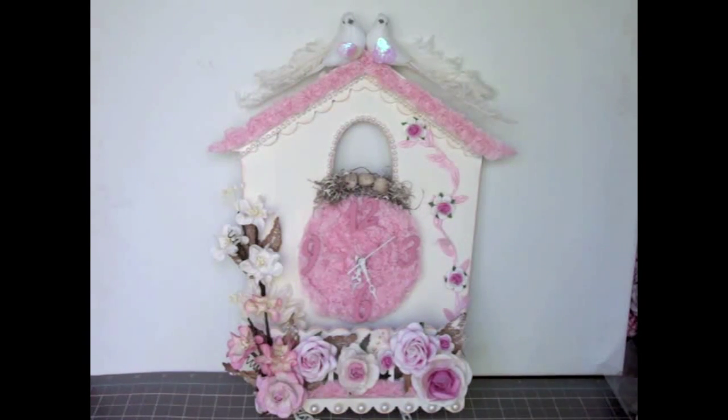Hi everyone, this is Juliana and I'm here to share my first design team project for I Am Roses. What I have here is a cuckoo clock by Kaiser Craft — one of those wood plane clocks you can buy at Altar. I really wanted to do this project for my craft studio because I currently don't have a clock for it, and all of the gorgeous flowers totally match my studio. Let me share with you guys up close what I did.